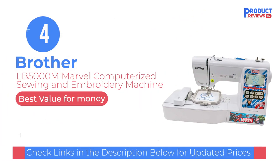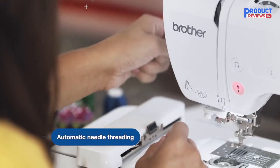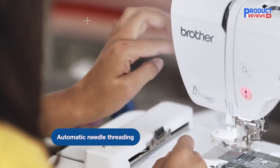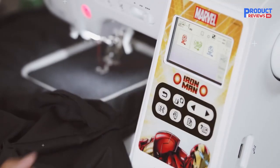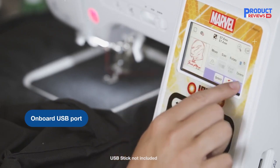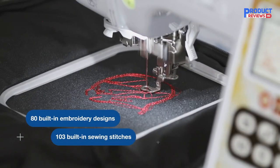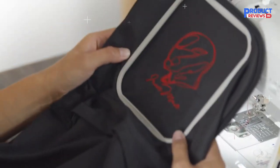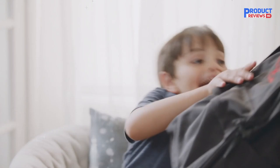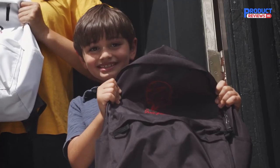Our recommendation number 4: the Brother Pound 5000 M Marvel Computerized Sewing and Embroidery Machine. If you're a massive fan of Marvel and want to create superhero embroidery patterns frequently, consider this machine. It's very similar to the Brother SE 600 but pricier, as it gives the user exclusive rights to 10 Marvel and 10 additional superhero embroidery designs. You can still import your own designs through the USB port. The machine comes with four interchangeable faceplates — Iron Man, Captain America, The Avengers, or The Hulk. With 103 built-in sewing stitches and 7 presser feet, you'll complete sewing tasks with no problems.